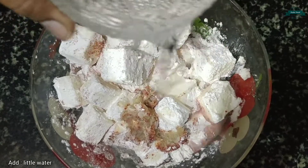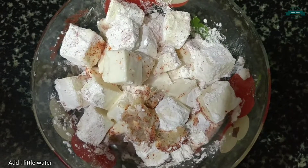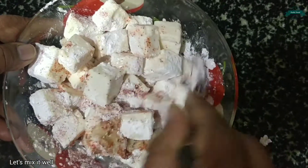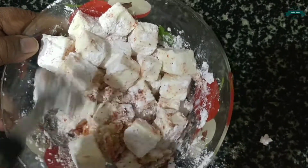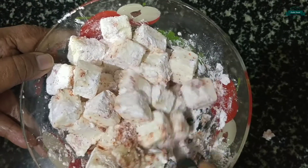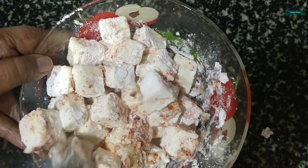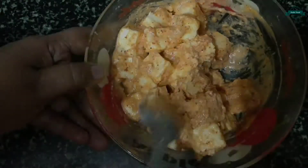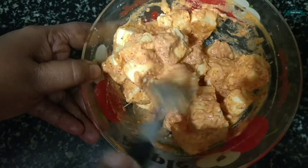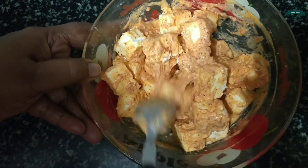Add the required amount of water and let's mix it well. Make sure that the paneer is coated well. Now it is done, so let's keep it aside.